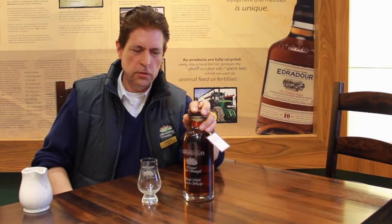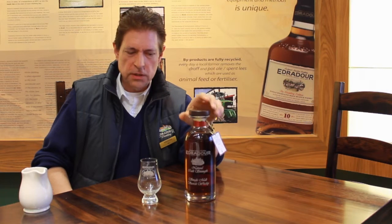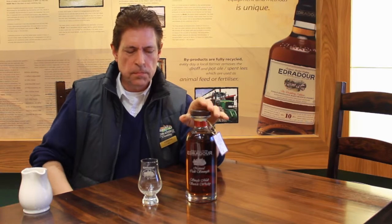Hello, this is John Galt, the head guide at Edredar. I'm sitting here with a 15-year-old Edredar which is cask strength, and this means that when it's bottled, it is put straight into the cask — very pure, very natural. This is our flagship cask strength and it has a lovely dark red colour coming from an Oloroso sherry cask.